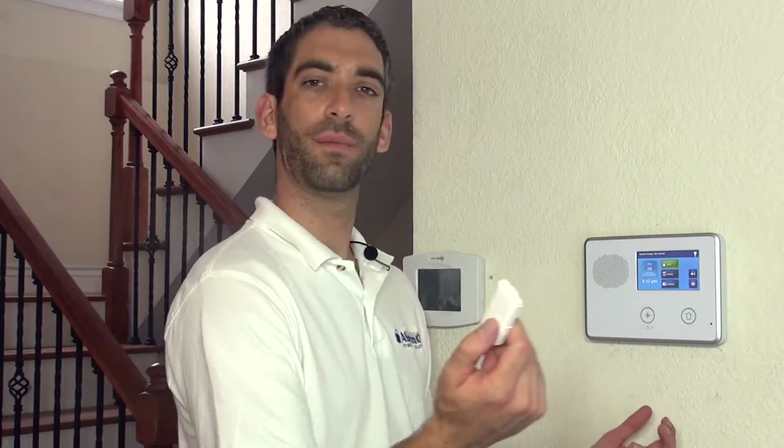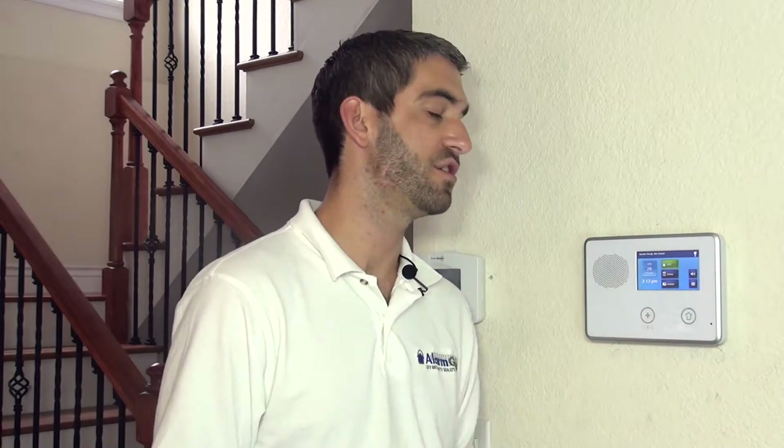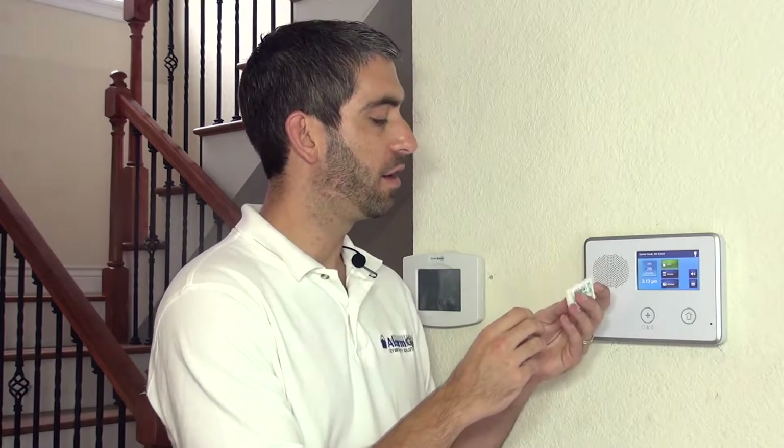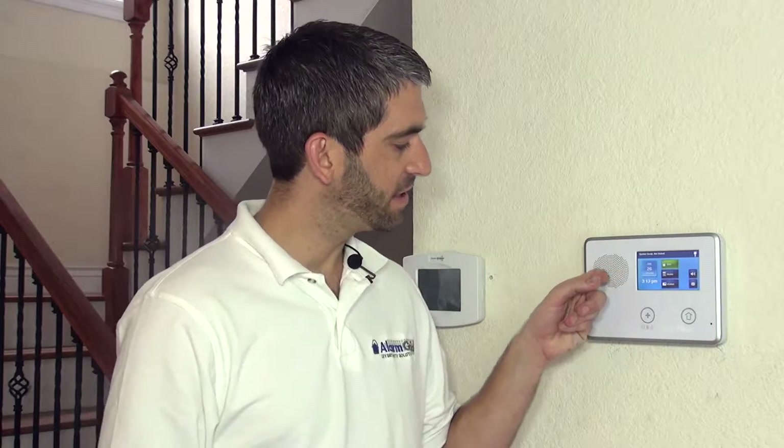You may say, how are you going to program a Honeywell device to a 2GIG system? The beauty of a 2GIG Go Control is that it will work with 2GIG sensors. But if you have existing Honeywell sensors in your house, or if you like the style, range, or functionality of a 5811 or any other Honeywell wireless sensor, the built-in wireless receiver will allow you to use any Honeywell 5800 series wireless device.